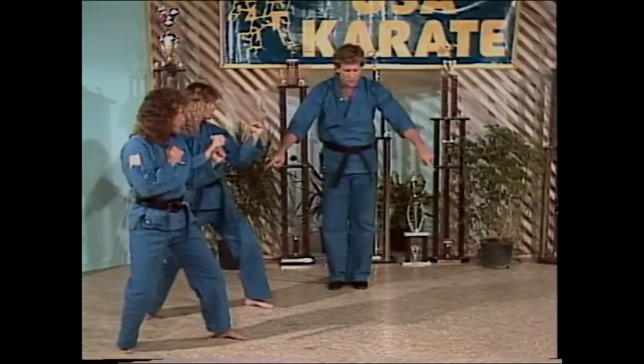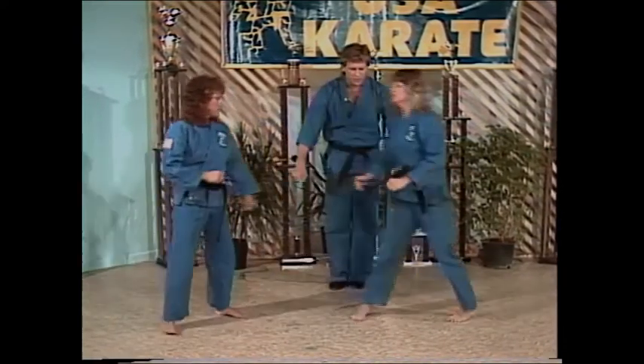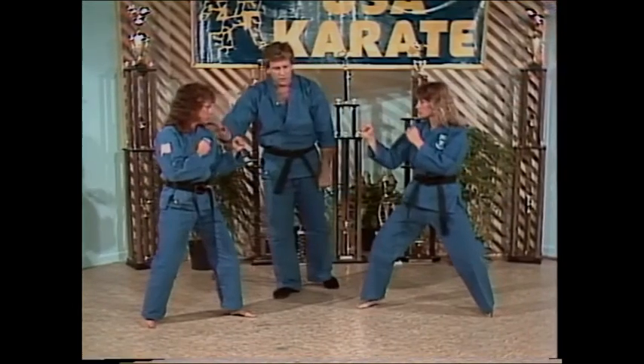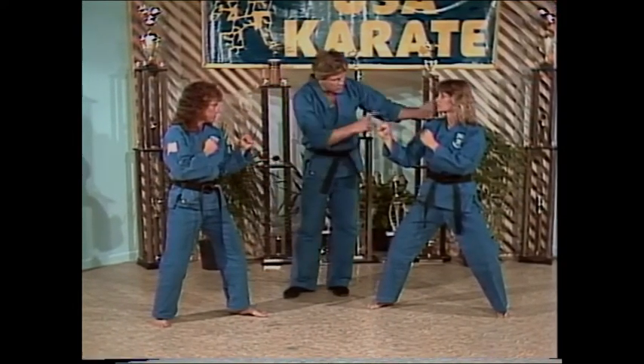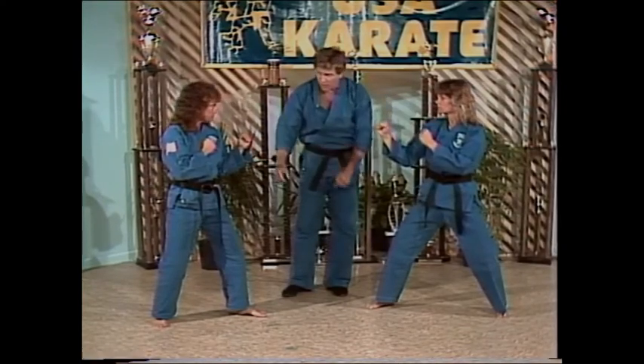Position against each other real fast. Let's demonstrate an exercise that you can practice at home. I want you to fire the kick at her first. As you work on your defensive footwork, then reposition, then you come back and fire the kick, alternating back and forth.